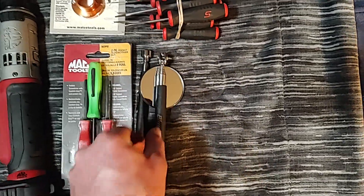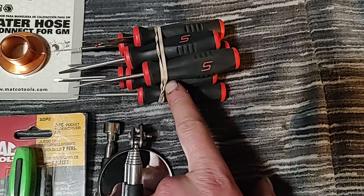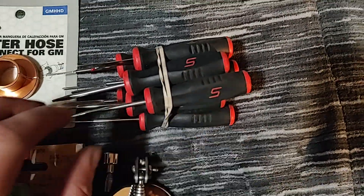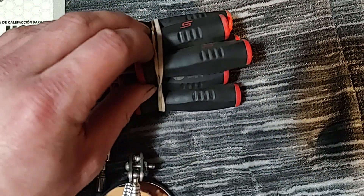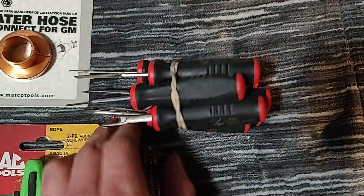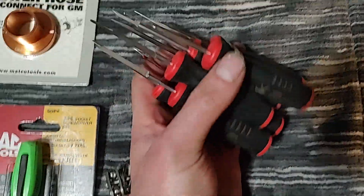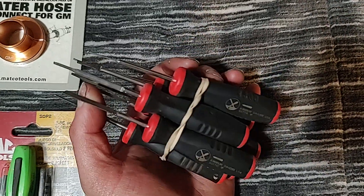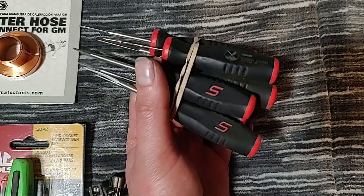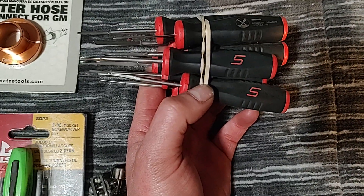Also on Friday last week I picked up these old-style instinct handle terminal disconnect set — pin tools for depinning and taking connectors apart. I really like these compared to the newer style. I just like the older instinct handles — something about the older style.